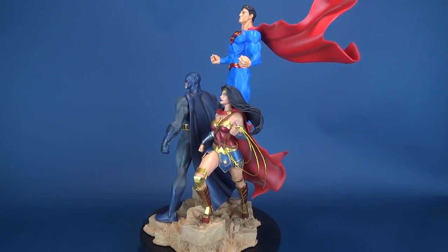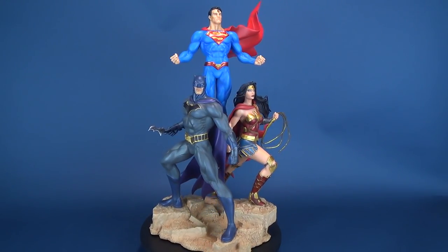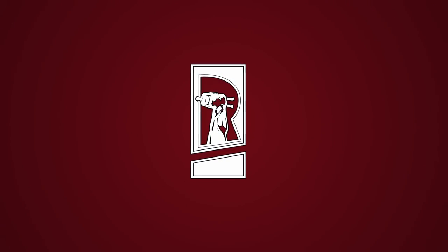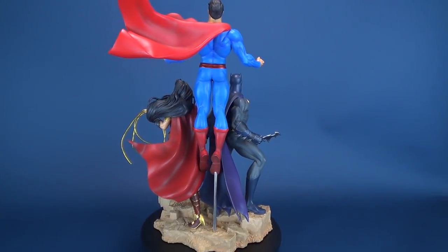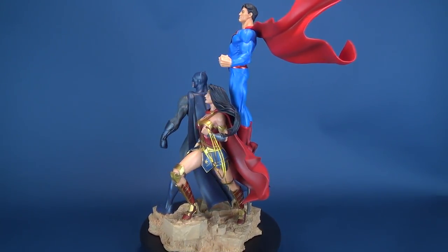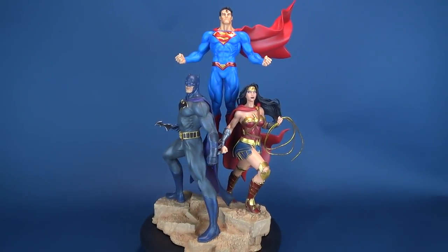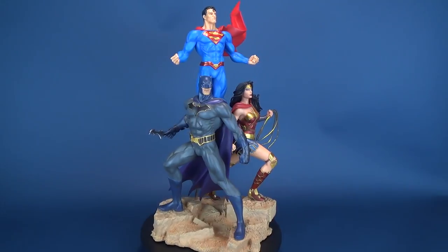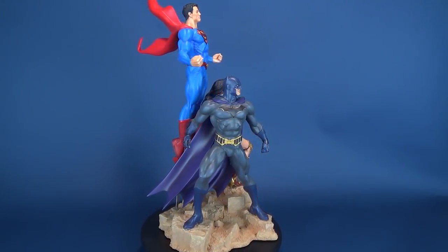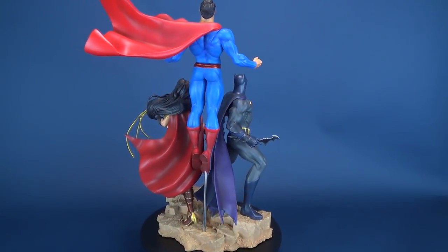In today's video we're going to be checking out the new DC Collectibles DC Designer Series Trinity by artist Jason Fabek. The classic trio of Wonder Woman, Batman, and Superman are brought together in this heroic and iconic three-figure statue, which is based on the variant cover for Trinity No. 1. DC Designer Series statues are based on art from the comic industry's top creators and recreate their vision in vivid 3D detail.